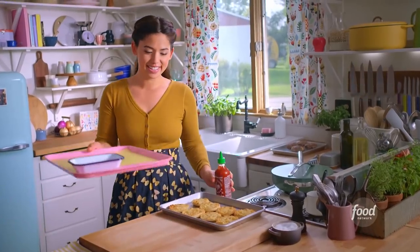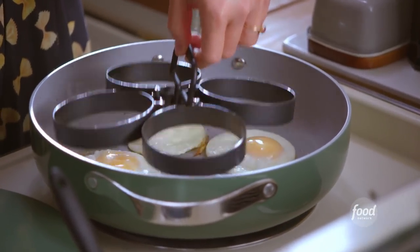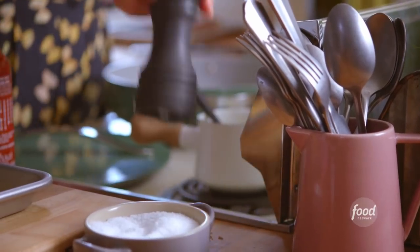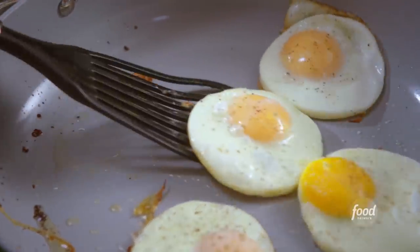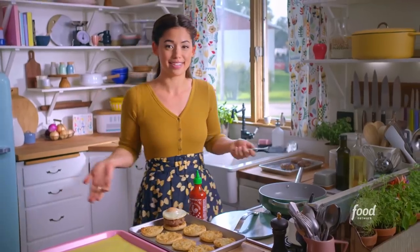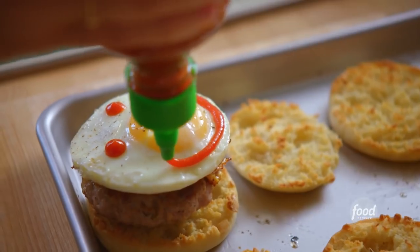I've got to have hot sauce on my eggs, and I've got some fun paper and stickers to wrap these up. The eggs look great — I'll lift up my ring mold. Oh yeah, look how gorgeous those are. I'll season with salt and pepper. I'm ready to stack them up — I'll grab my sausage and then the egg. This egg is so circular, I'm obsessed. I'll add a smiley face of sriracha — it'll be the perfect amount.